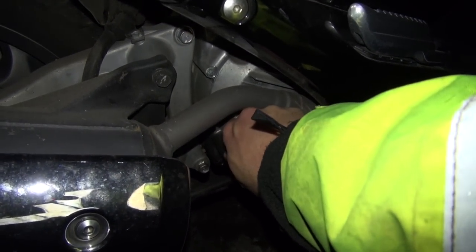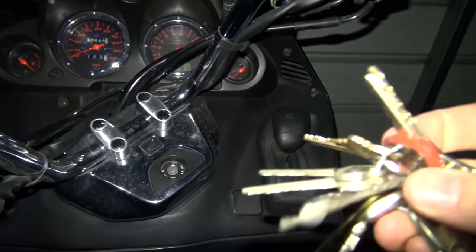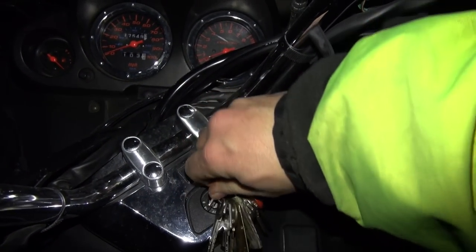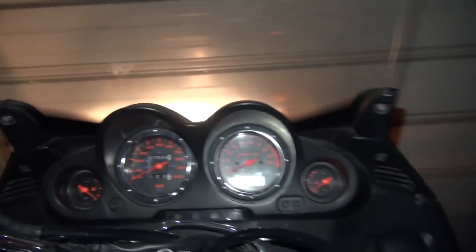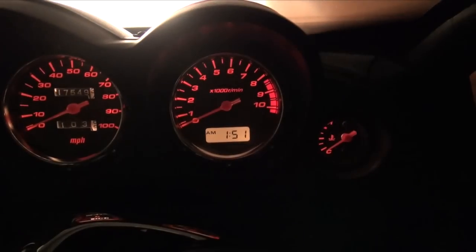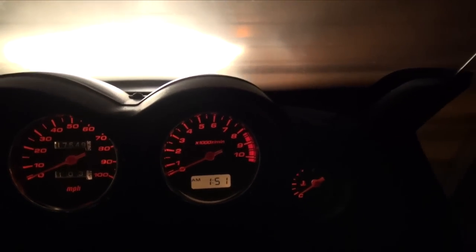Now we're going to go ahead and start it up. It's got an automatic choke — or actually a starter enrichment circuit — so it's very important while you're cranking it: do not give it any fuel, or else it'll make starting that much more difficult. What I typically do is keep the starter motor engaged until the tachometer reads about 800 RPMs, or until it runs steadily.